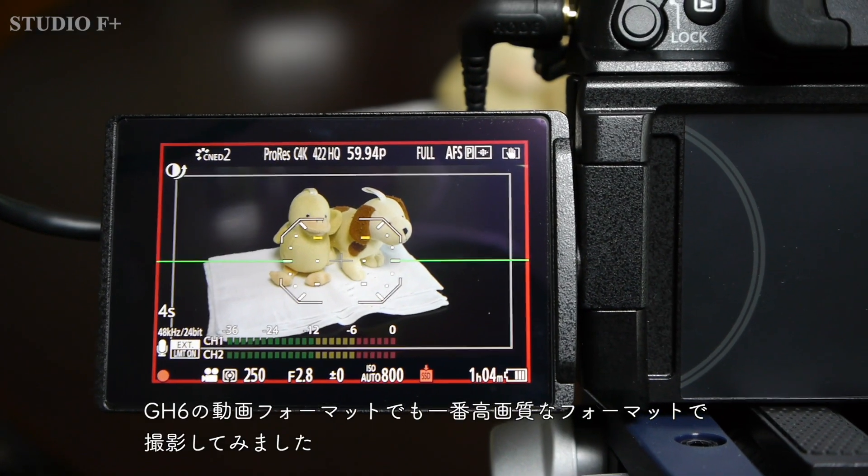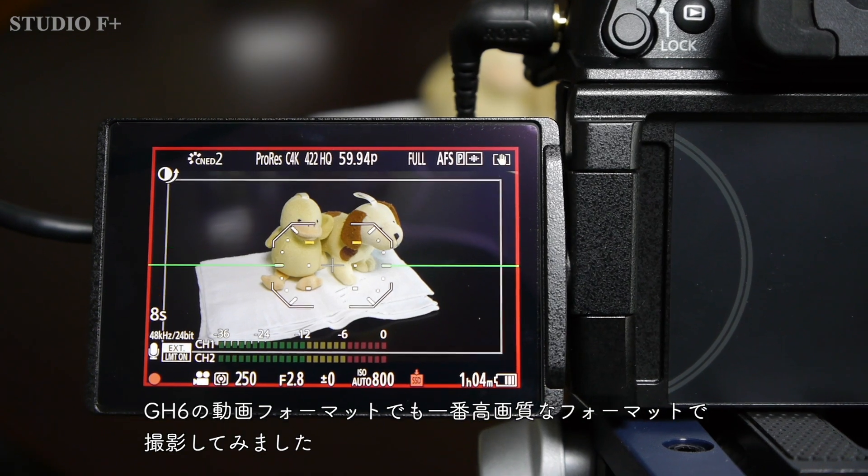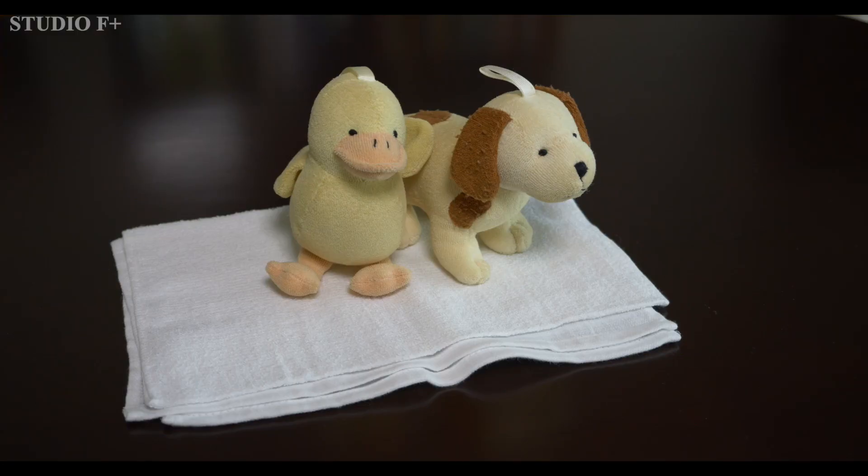I would like to try it out and see if the SSD can record video with the GH6. I tried shooting with the highest quality video format for the GH6, and I was able to shoot successfully.